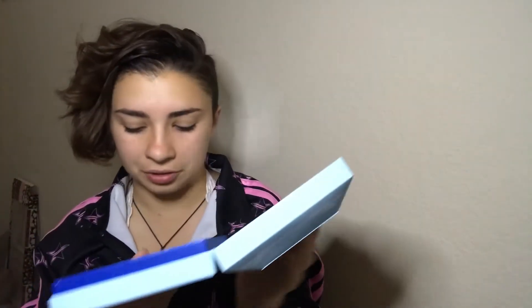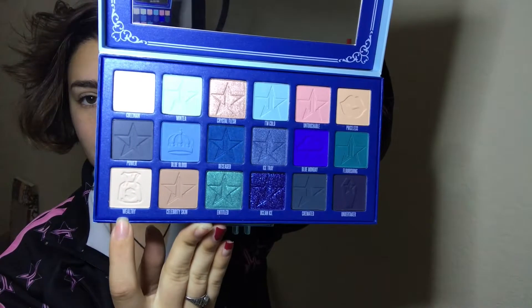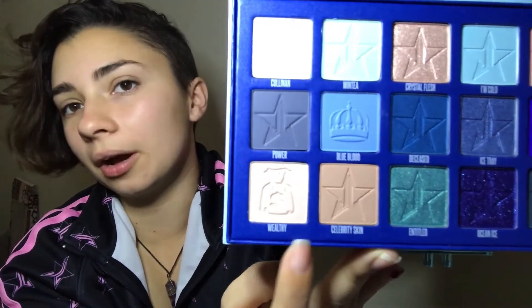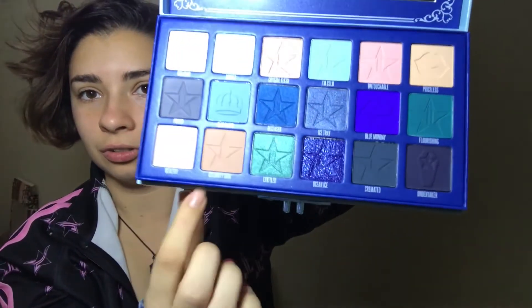Then we have our nudes at the bottom — Wealthy and Celebrity Skin. I do have the Celebrity Skin lipstick. Wealthy — I almost said money because there's a little money on the imprint. Those are the two nudes in this palette, and on top over here is another shimmer.